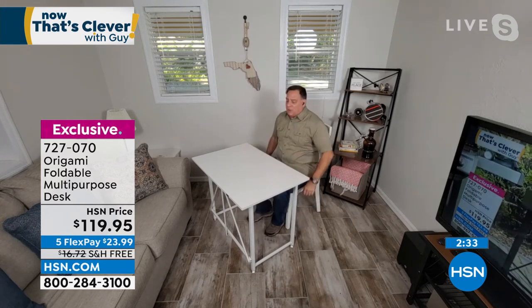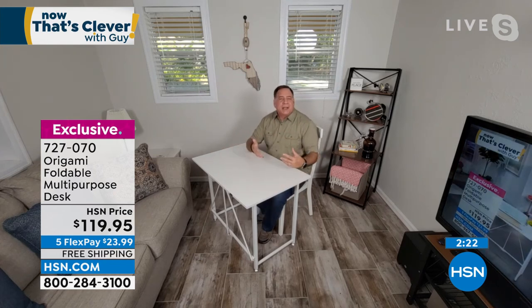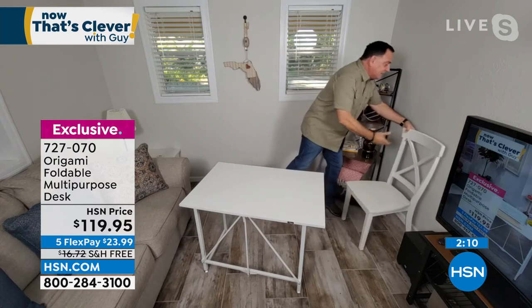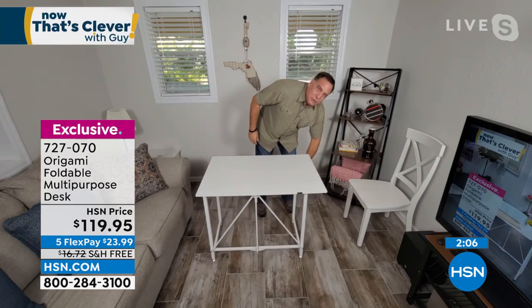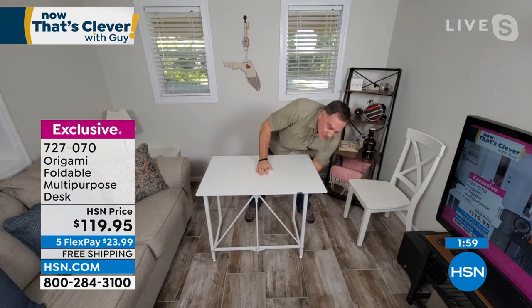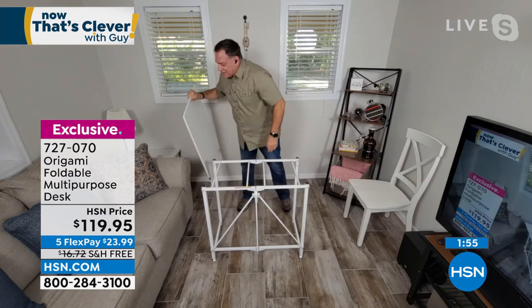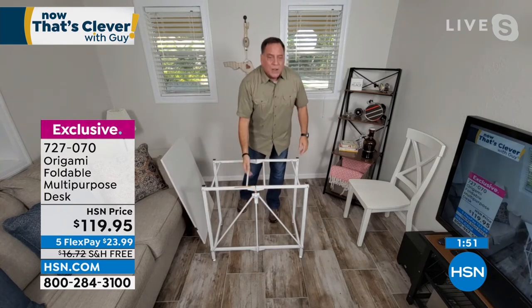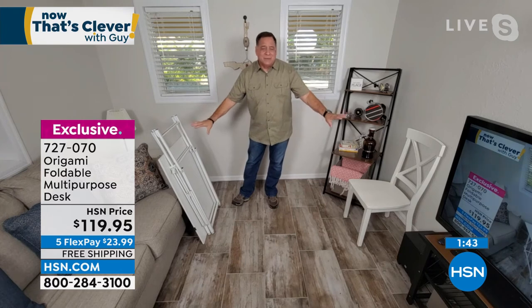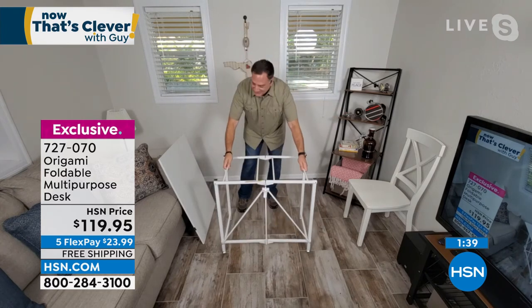I turned the desk sideways so you can see how well I fit underneath it — how solid it is, how much room I have to work on a project. It doesn't look like a temporary desk. This is a real desk. Let me break this down real quick so everyone can see how easy it is. All you're doing is undoing the tabs underneath, rotating them 180 degrees — you can feel it with your hands when they release. Top comes off just like that. Undo the origami toggle and you could totally put that underneath the couch. When you need it again, pull it out and you're good to go.